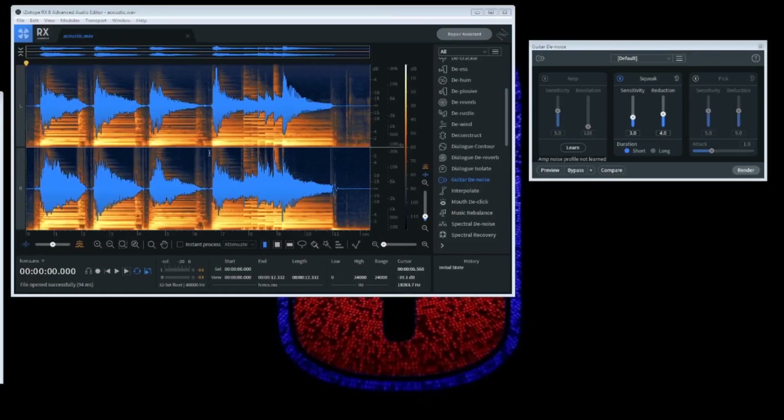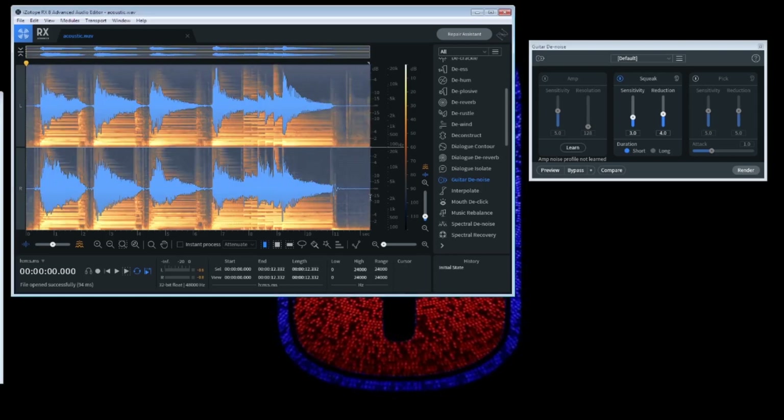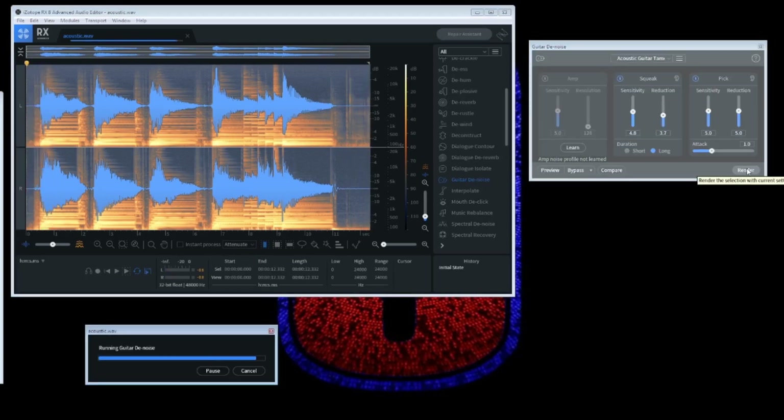I've imported the file and we'll just have a quick listen to the whole thing without any processing. You can clearly hear those scrapes. So now I'm going to go up here and pick out Acoustic Guitar Tamer, which should sort that issue out. Let's have a preview. Wow — pretty much all of those scrapes are gone now. So we'll render that out and then we'll compare.